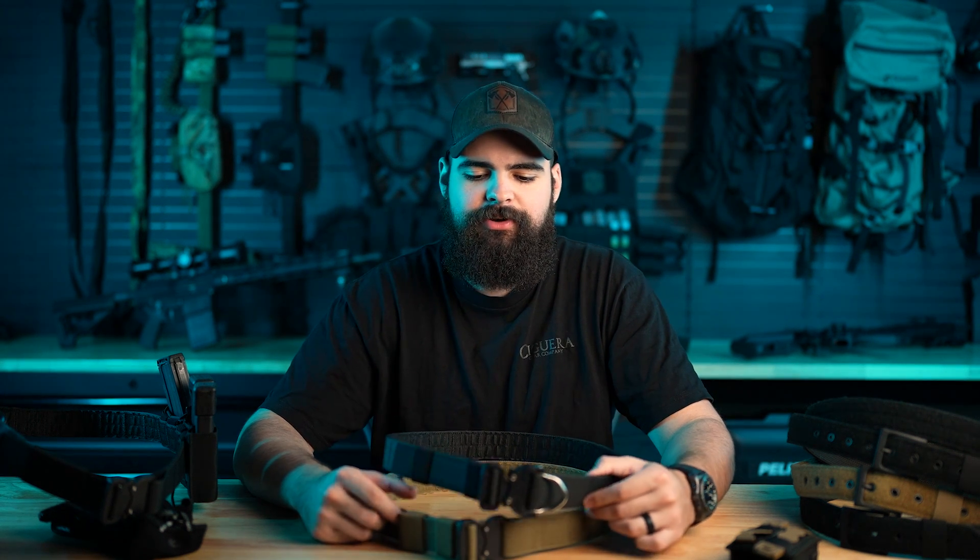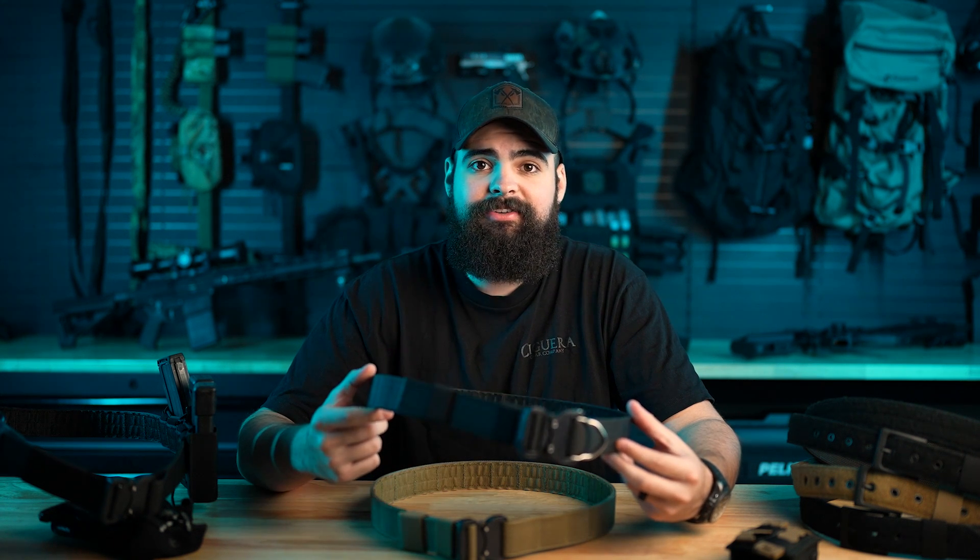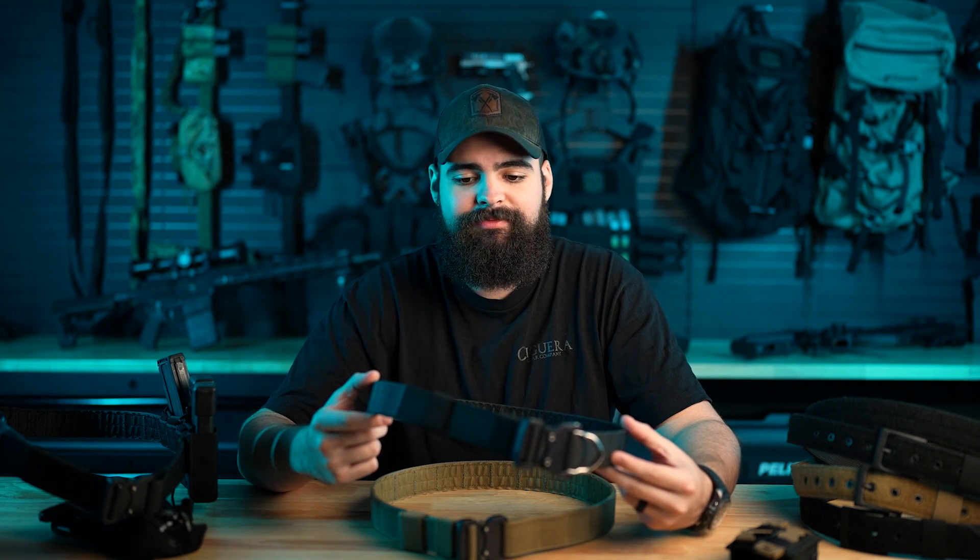Hey guys, thanks for tuning in. I'm Juan with Segara Gear Company. I want to do a quick video going over our new Battle Wagon belt. It's the byproduct of about a year and a half of testing, from competition shooters to road cops, active duty guys, and civilians who just love to train and shoot.